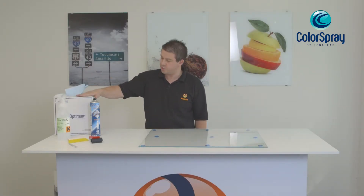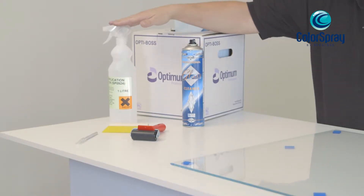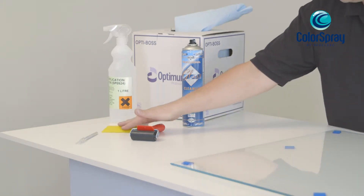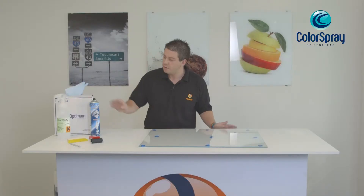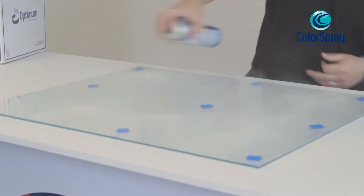For this job you'll need some tools. The first thing you'll need is paper tissue, a good quality glass cleaner, film application solution, a hard roller, a squeegee, and a sharp scalpel.